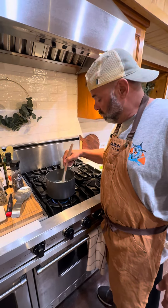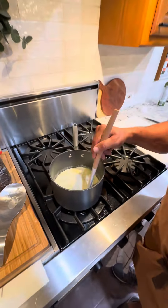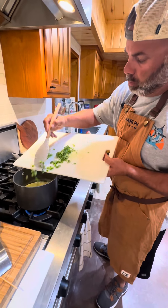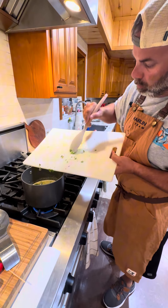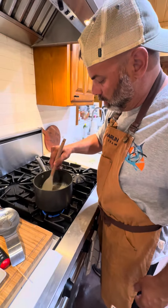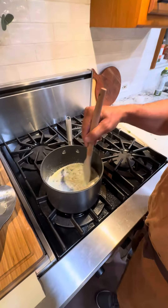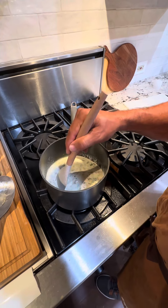Now we got our onions that nice, clear translucent color, so we go ahead and add our crema. Got it in there, mixing it up a little bit. Now it's time to put in our jalapeños and our cilantro — go ahead and scrape that on in there. We'll stir it around and mix it in real good. Just let it cook and let that cream thicken up. We'll add a little seasoning in a minute once it warms up so we can taste it.